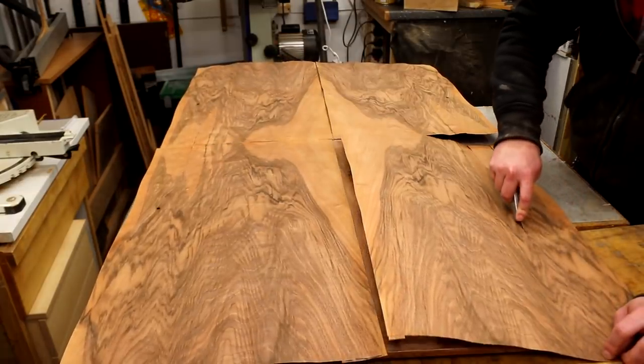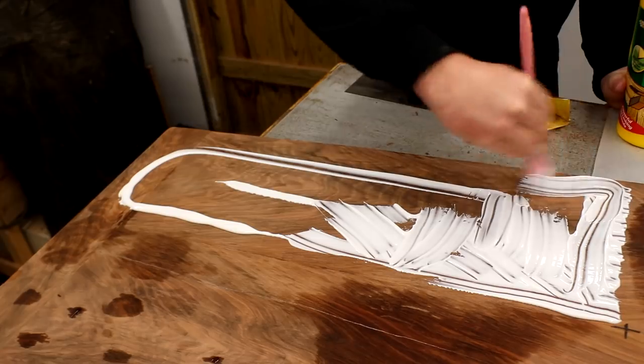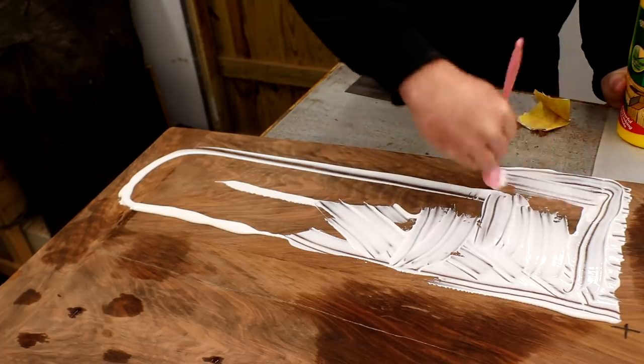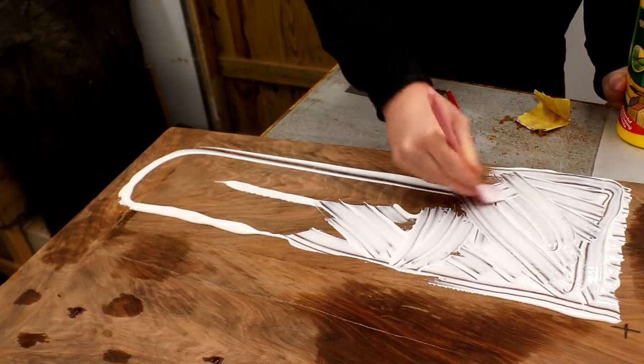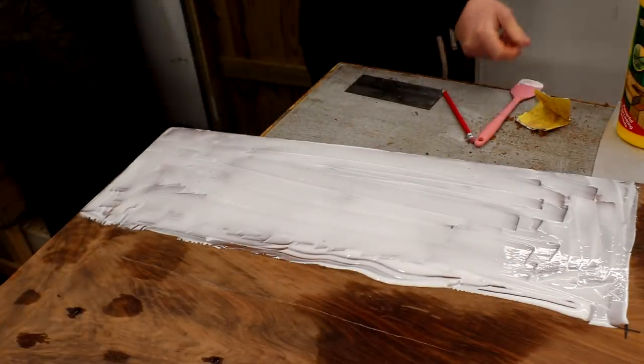I was ready to start applying the veneer. I'd watched a few YouTube videos to get tips but didn't really find a definitive method I was confident would give good results — this was only my second attempt at veneering after all. I decided to just go for it and see what happened. First I applied a layer of PVA glue to the tabletop, and as I wasn't confident I decided to start with just one quarter of the tabletop as a test piece.